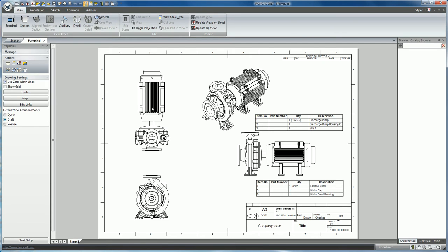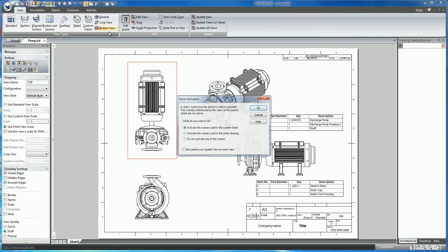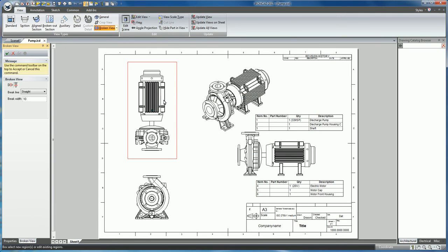In order to do this, we would select our view, click on broken view, select the direction in which we are going to break the view, and then add our brake lines.